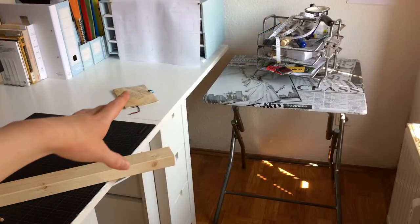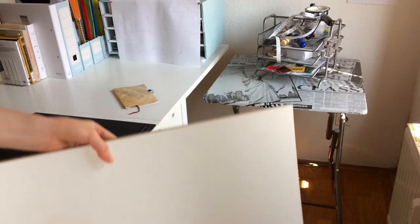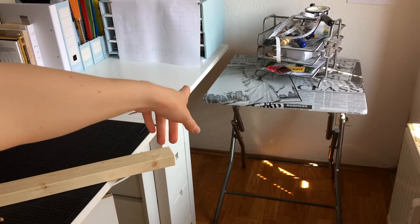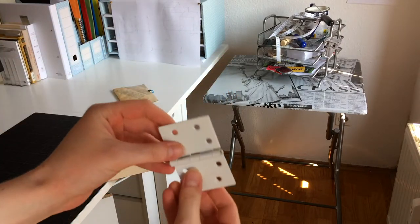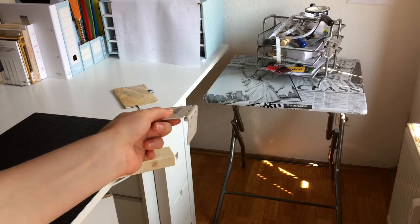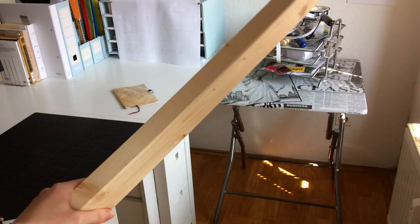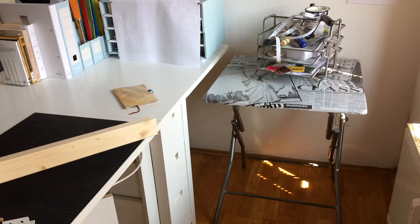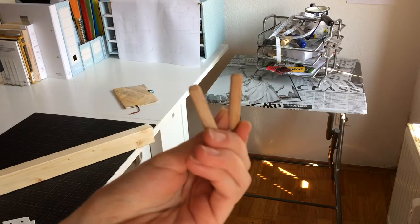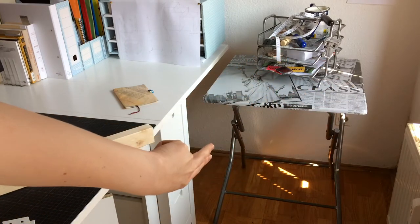I've decided to keep this L shape, but instead of this small table I'm gonna use a wide wooden plate and attach it to the side of the desk with these kind of hinges. So if I don't need the extension I can just fold it down, and if I need it, it will be supported by two 2x4s. The legs will only be attached with these wooden pins, so I can take the legs off and fold the plate down if I want to.